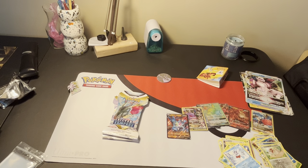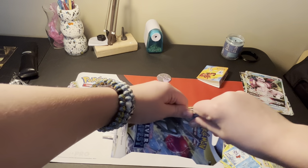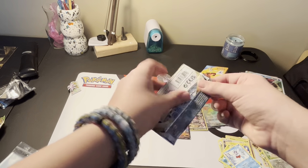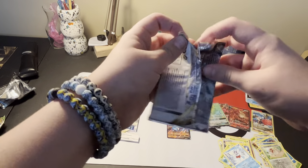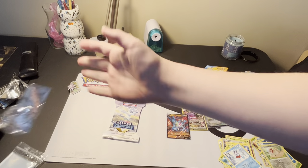Come on, we at least need to get one more ultra rare - that'd be great. I shouldn't be greedy though - we already got a lot today. I got my first rainbow rare. I don't know why I'm being greedy right now. I should be grateful. I'm really hoping we get an alt art but I don't think it's going to happen. At least I got a rainbow rare today.